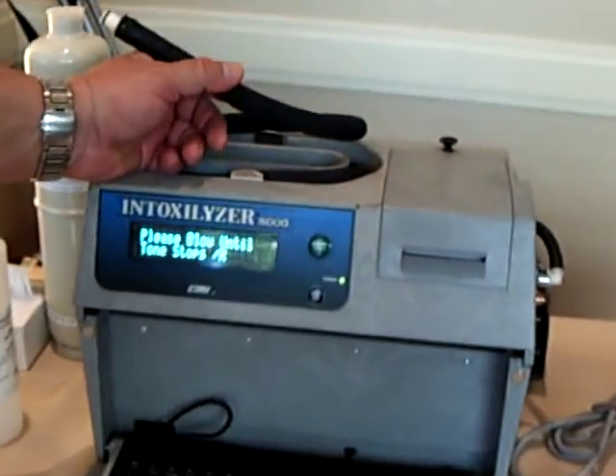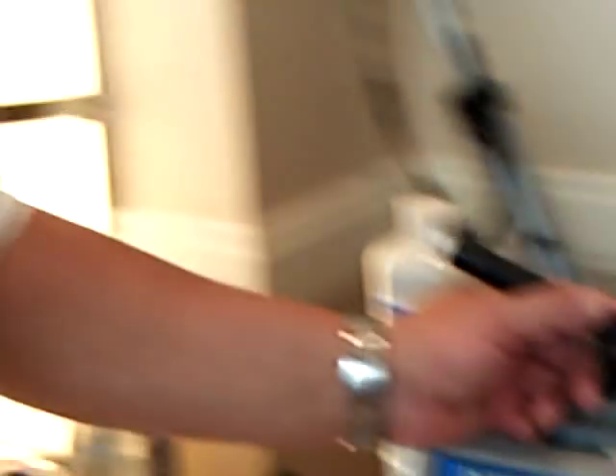Okay, here we go guys. I'm going to back up for a minute. What I'm going to attempt to do now is blow just like someone who's been arrested for a DUI — no one wants to blow with this machine. So I'm going to blow slow and steady, just enough to activate the tone, and I'm going to stop when I get 1.1. Here we go.